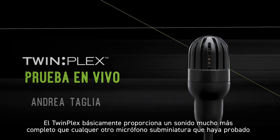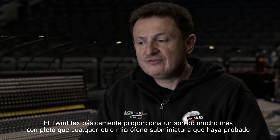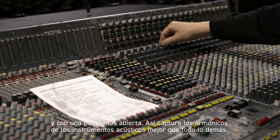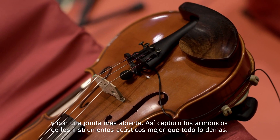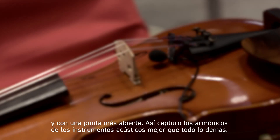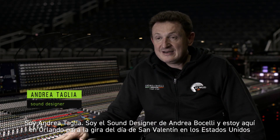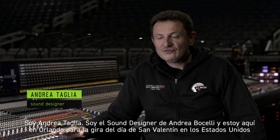The Twin Plex basically has a much fuller sound than any other miniaturized microphone I've ever tested, and a more open end, so you basically get the harmonics of acoustic instruments better than everything else. I'm Andrea Bucelli, sound designer, here in Orlando to kick off the US February Valentine tour.